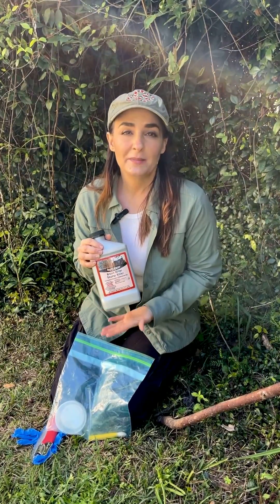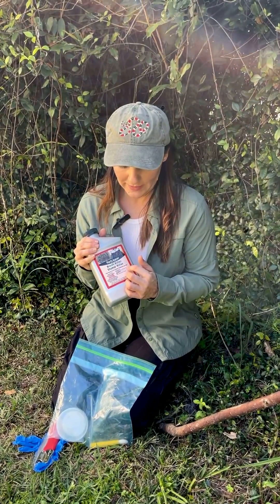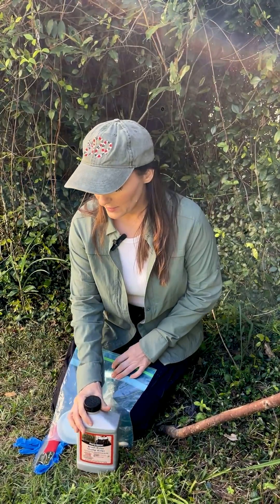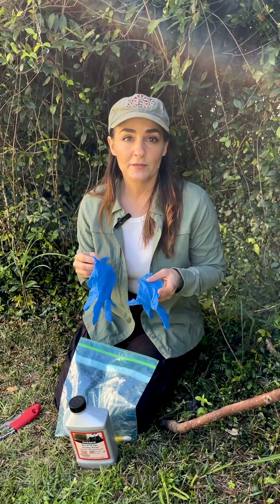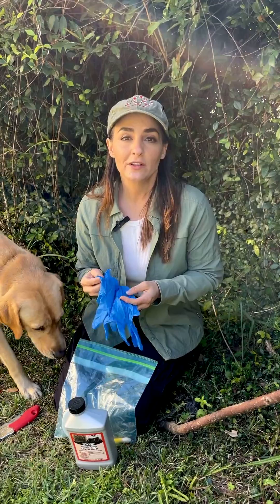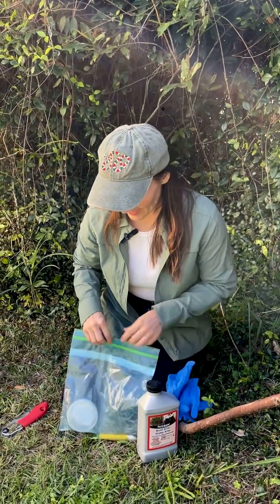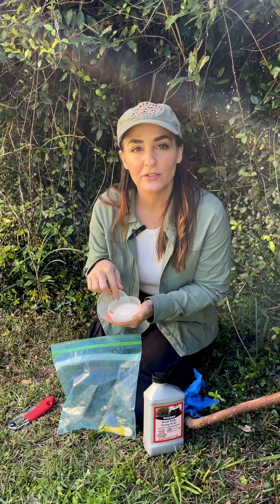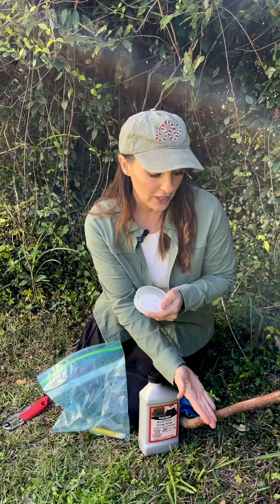I use the cut and paint method for woody shrubs with a brush and stump killer, which contains the active ingredient triclopyr — an herbicide that is of course very toxic. You want to use it carefully, follow the directions carefully, and always use gloves and protection — wear long sleeves, use gloves, and keep pets away while you're doing it. I would pour a small amount into a little container to hold it.